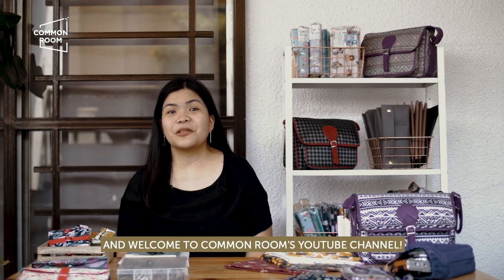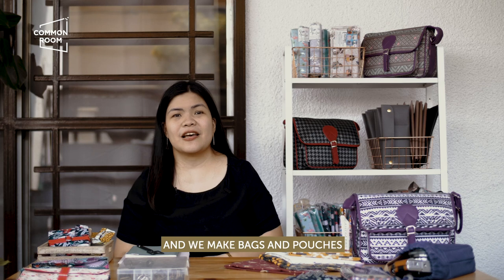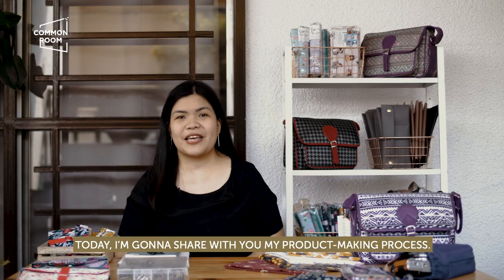Hi, my name is Mads. Welcome to Common Room's YouTube channel. I'm the owner of Izzo Shop and we make bags and pouches which are locally produced in the Philippines. Today, I'm going to share with you my product making process.